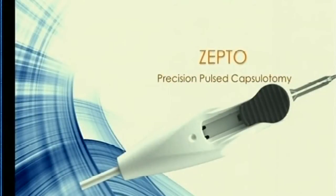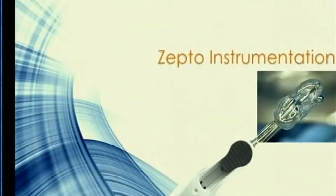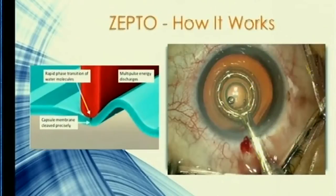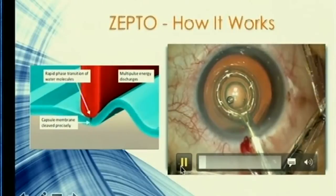Right, so I'll try and finish earlier than my allotted time because I think I can rest my case earlier. The precision pulsed capsulotomy — the Zepto — what is it? You're looking at a simple handheld instrument which has on its tip a cutting element which is nine millimeters, associated with a suction cup.